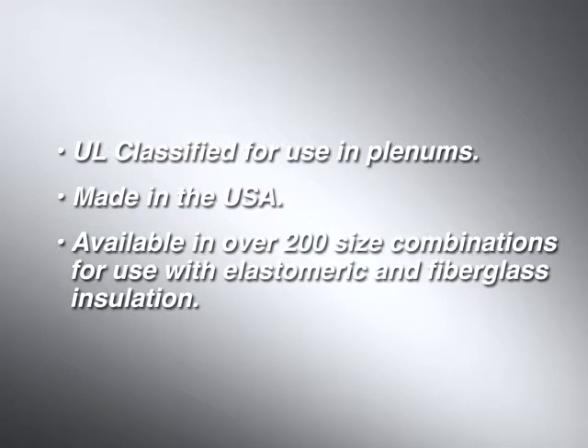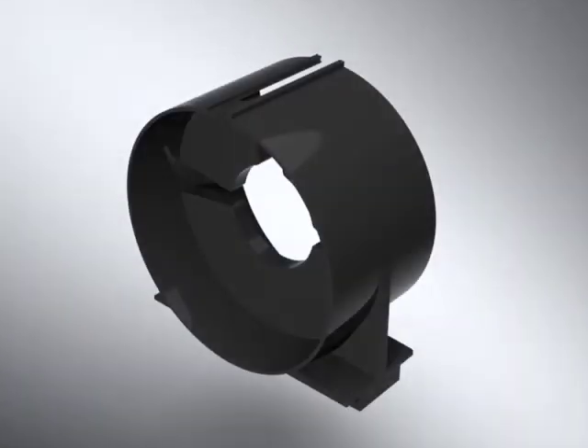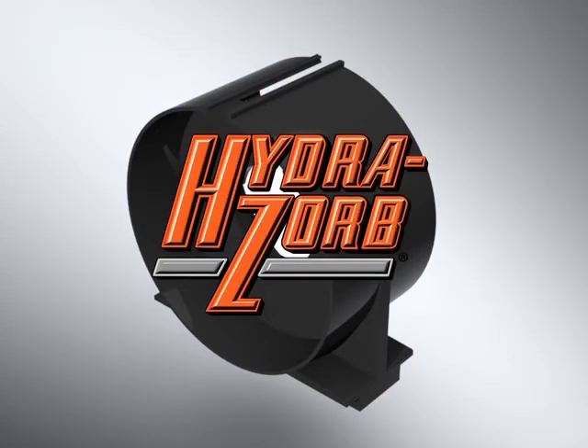UL classified for use in plenums, made in the USA, available in over 200 combinations for use with elastomeric and fiberglass insulation. Hydrazorb — trust the original.